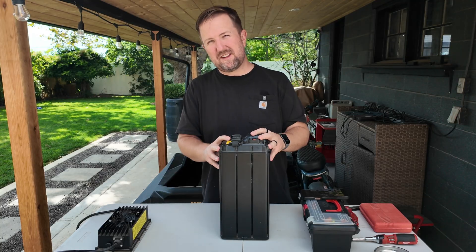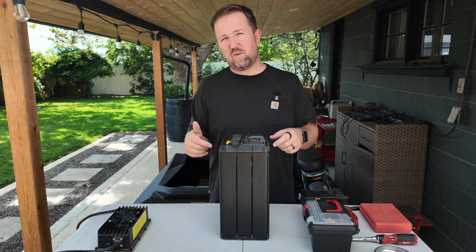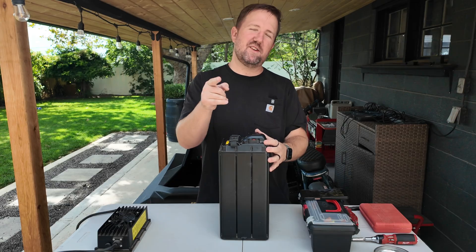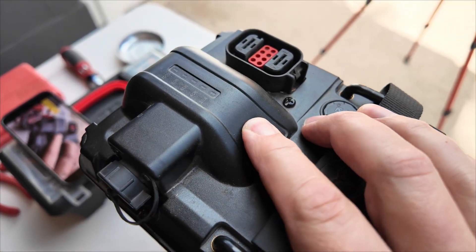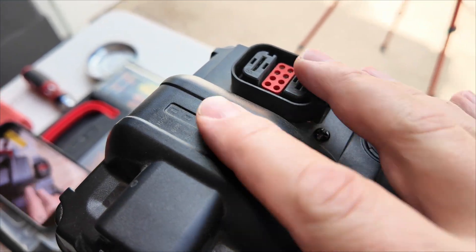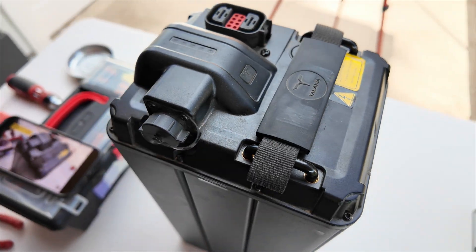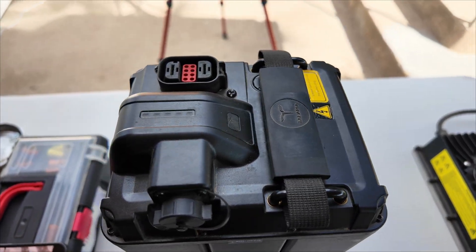Now there is a way to jumpstart these batteries, but it does void the warranty and it's not the safest thing, so this is for educational purposes. Don't try this at home. As you can see, I go to check the charge and nothing lights up — that's what tells me it's dead — plus I throw it on the charger and it just does not take.